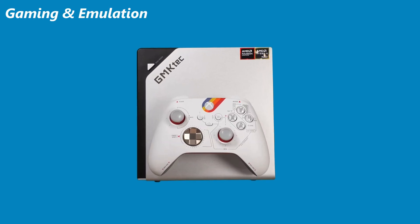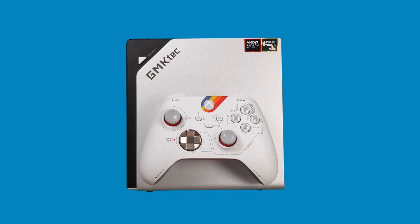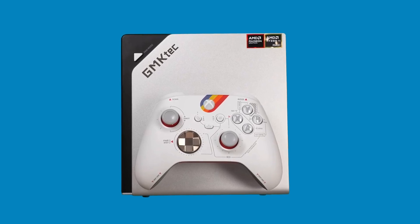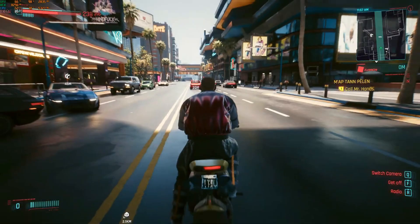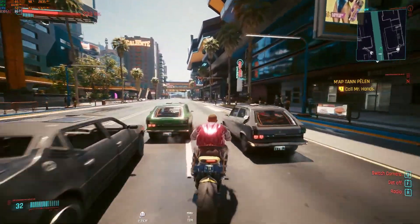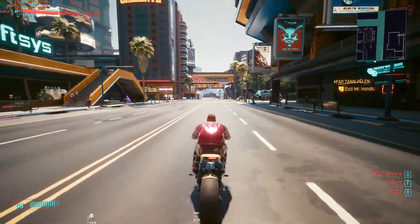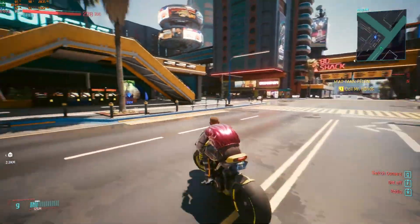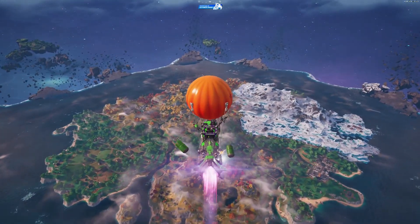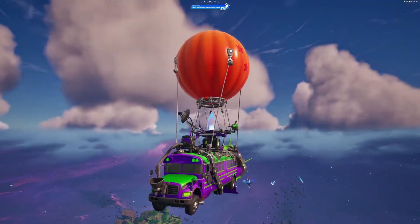This isn't just for work. I ran PS3 emulation using RPCS3 at 1080p — flawless. 2D games, indie titles, even Cyberpunk 2077 at 4K medium settings ran surprisingly smooth. You can scale it down for higher FPS or push visuals to the limit. Even Fortnite, Counter-Strike 2, and Dota 2 ran great at 1440p and 4K.